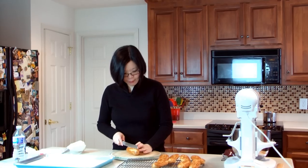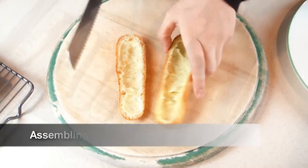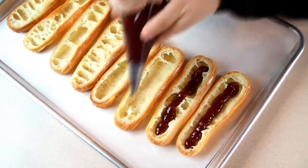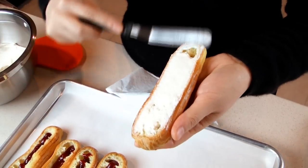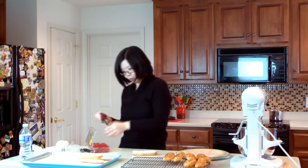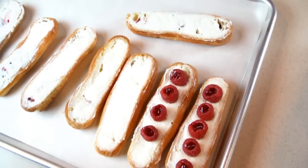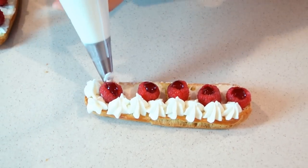For the raspberry and lychee eclair, first cut off the top one third portion. Then pipe some raspberry and ginger jam on the bottom. Now pipe some more raspberry and ginger jam into the cavity of fresh raspberries and place the berry on top of the cream. Finally pipe more lychee and mascarpone cream around the berries.